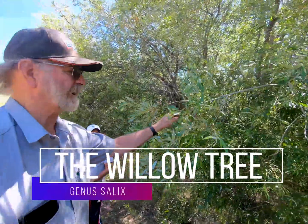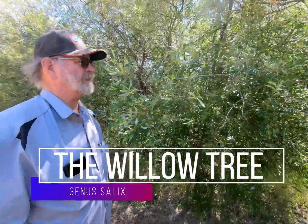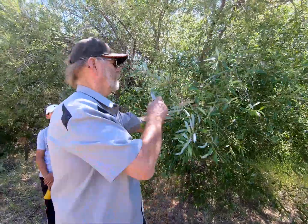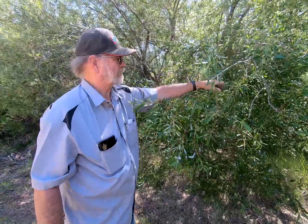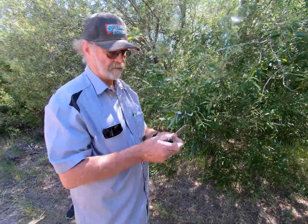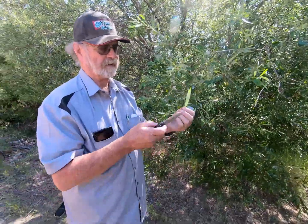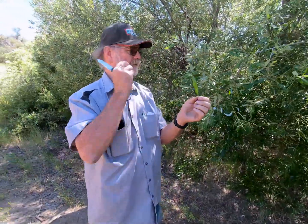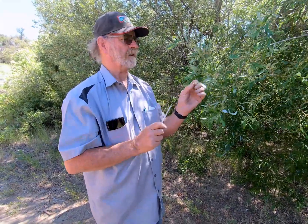This is a willow. It's in the genus Salix, S-A-L-I-X. I'm not sure which species it is — there's hundreds of species of willow. But it's easy to identify. It's got a simple leaf with a long, linear lanceolate shape. You can see that it's got two different colors: this is the top of the leaf and that's the bottom. So all willows have that contrast in the leaf, and most of them all have a very linear leaf like this.